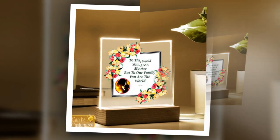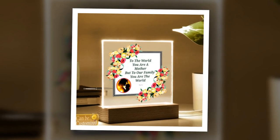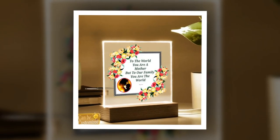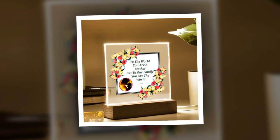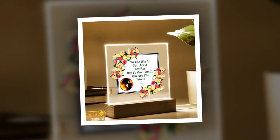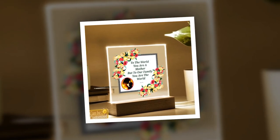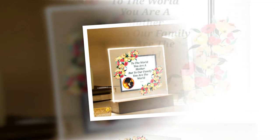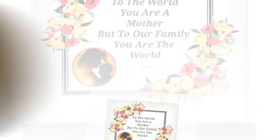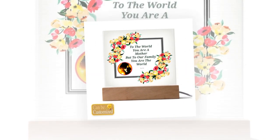Perfect for gifting and decoration: looking for a gift that will leave mom speechless? Look no further than our 3D square LED lamp. Its elegant design and captivating visual effects make it a memorable and thoughtful present for Mother's Day, birthdays, anniversaries, or any special occasion. Not only does it make a statement as a gift, but it also serves as a stylish decor piece, adding a touch of sophistication to any room it graces.